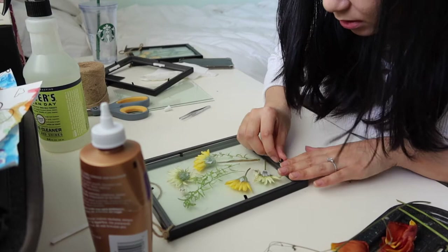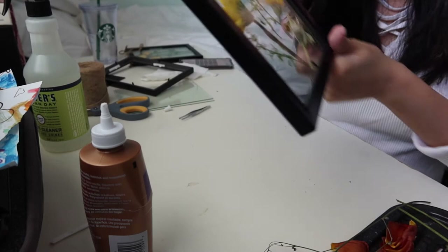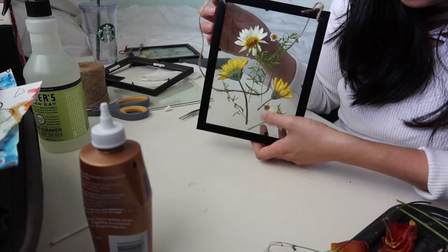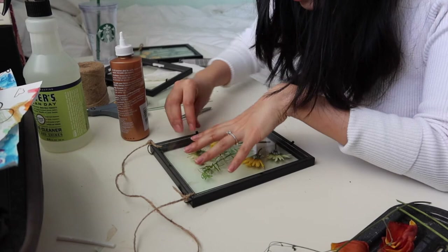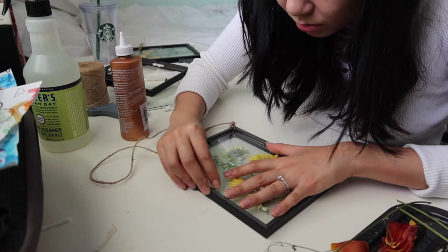I forgot to glue one of the flowers down. As you can see it's a little bit wobbly, but this is the final product — yay! Super easy. I'm just going to remove it and re-glue this one down. And then secure the black tabs back again. I know the black tabs will show because this is clear, but what can you do?